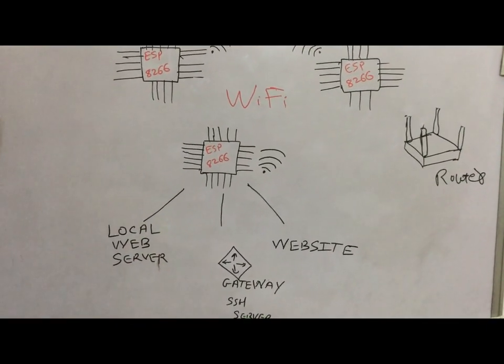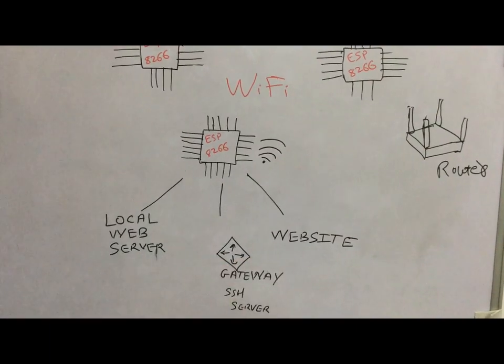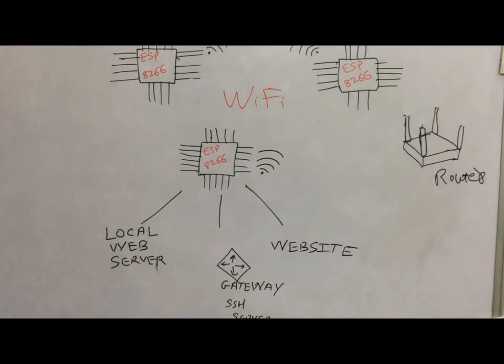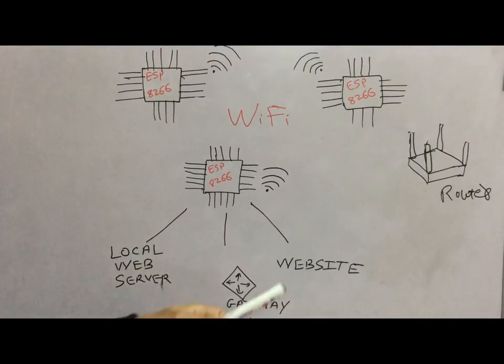The third is the most preferable and easiest way to access your home network from anywhere in the world — that is by using a website. With the website we have a GUI so you can turn on or off your lights, get the status of any appliances, and anything else you can do through the website.